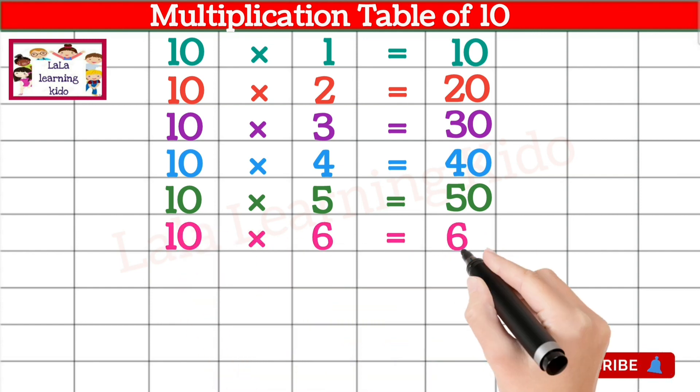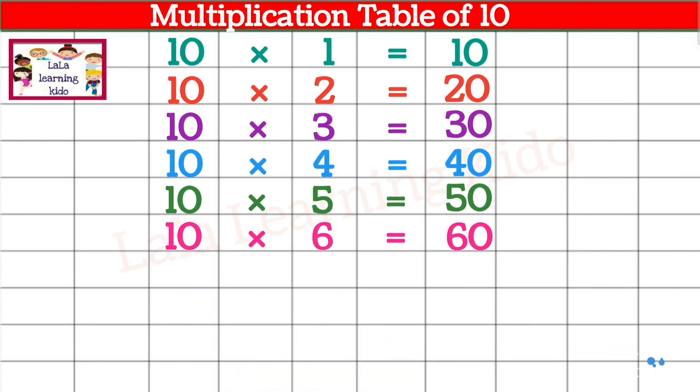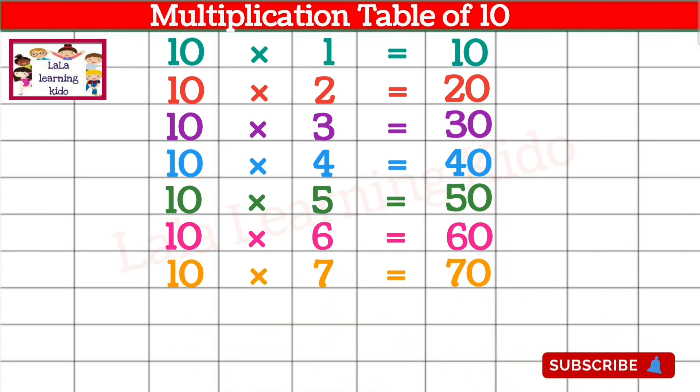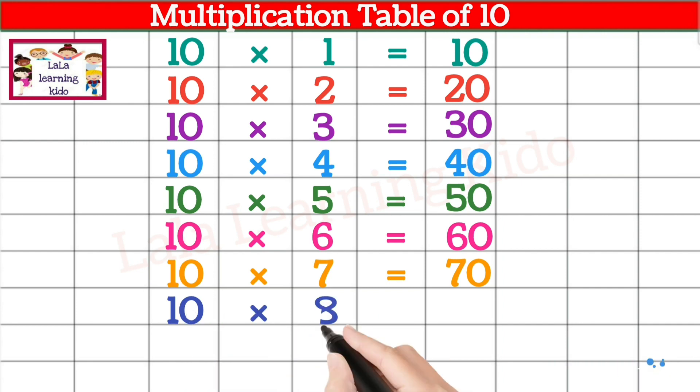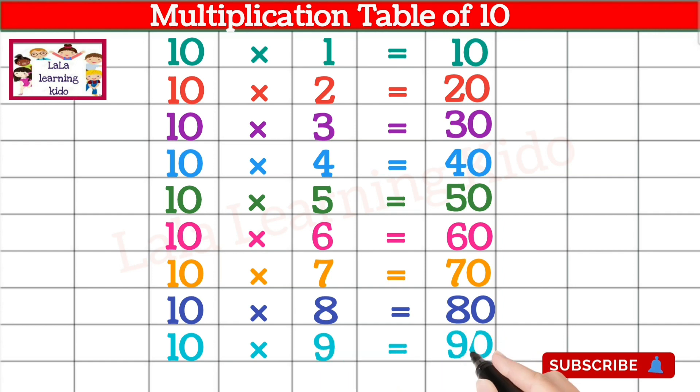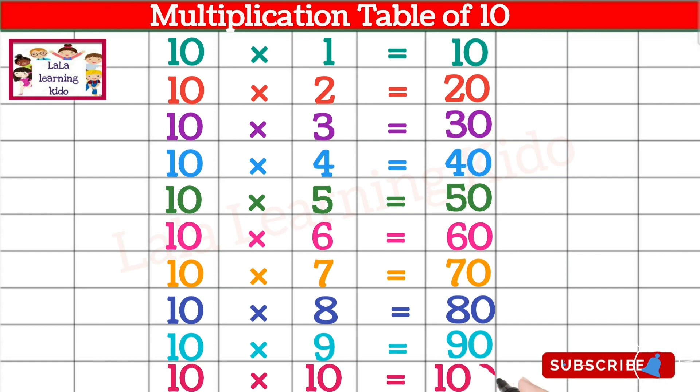10 x 6 x 60, 10 x 7 x 70, 10 x 8 x 80, 10 x 9 x 90, 10 x 10 x 100.